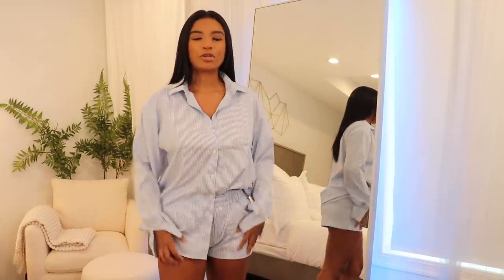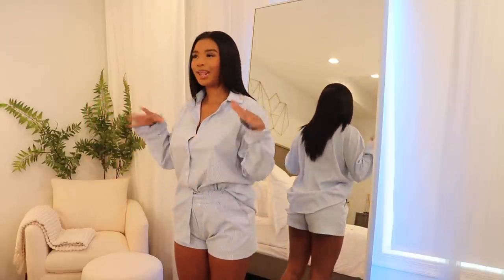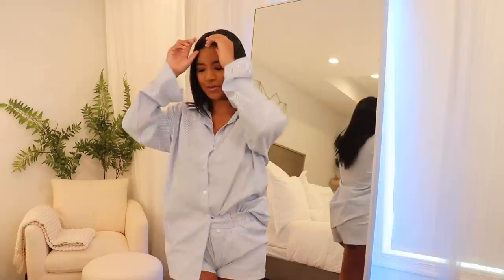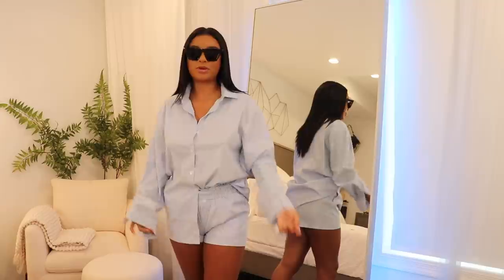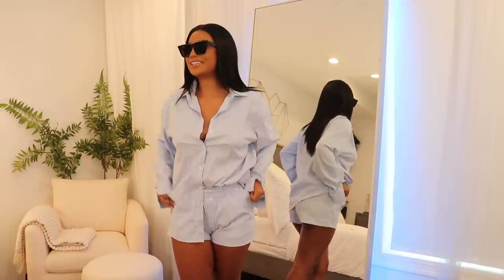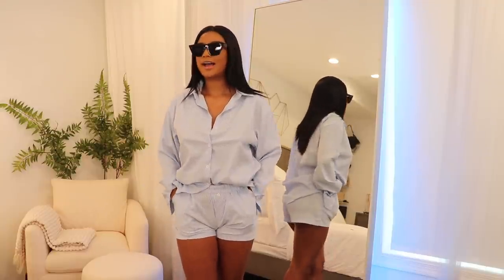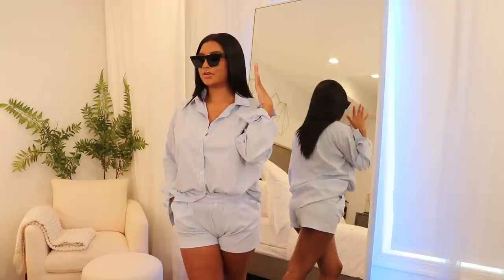The shorts are super cute too — same quality. I cuffed mine because I have a short torso so I always have to play with my shorts. It literally looks like menswear but in a very feminine way. I would go outside just like this with a coat thrown over my shoulders and a really nice shoe. The shorts have pockets — I'm actually going to pack this for my vacation!